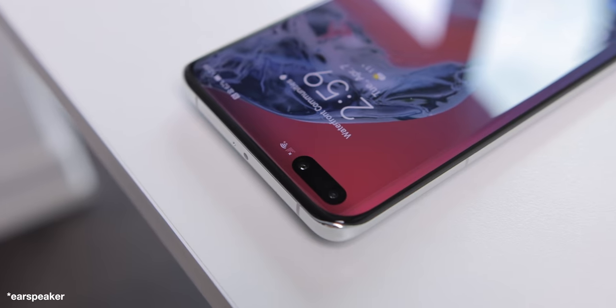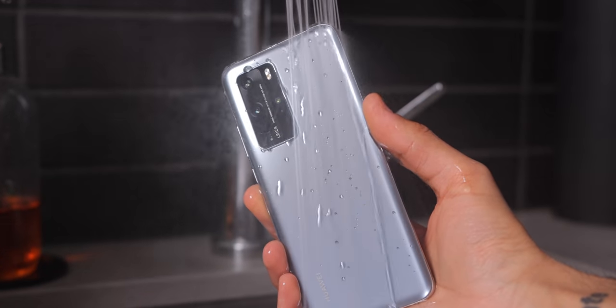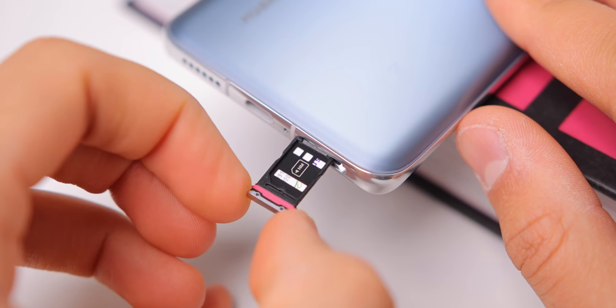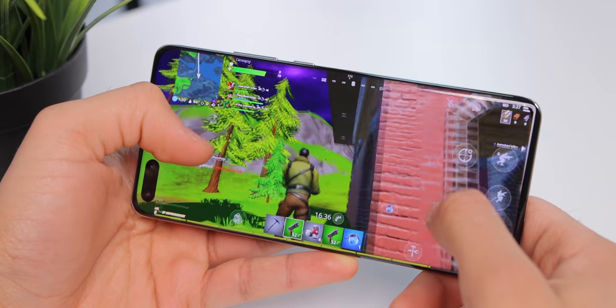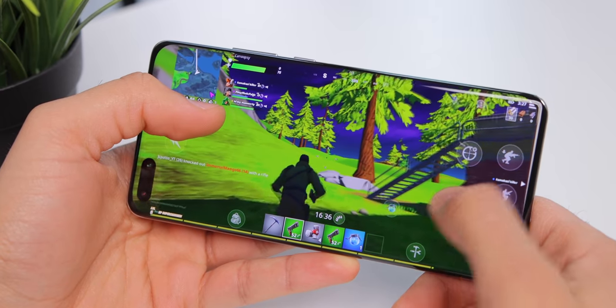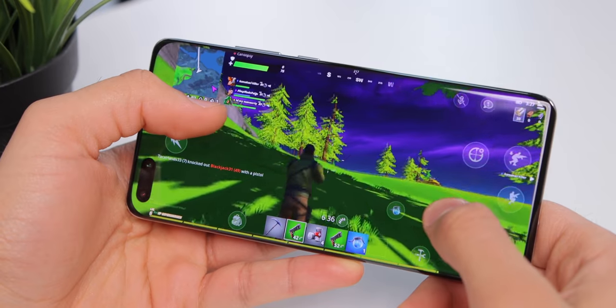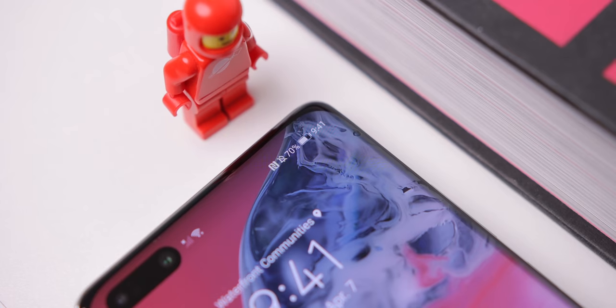The whole front of the phone is a speaker, you have an IR blaster for controlling your TV, it's water-resistant, you can expand the storage, and inside, the specifications are at peak performance. You get 8GB of RAM, Kirin 990 5G processor, 128GB of storage on the base model, and the battery capacity is 4200mAh. It definitely lasts a full day of usage, and maybe even a day and a half depending on how heavy you use your phone.